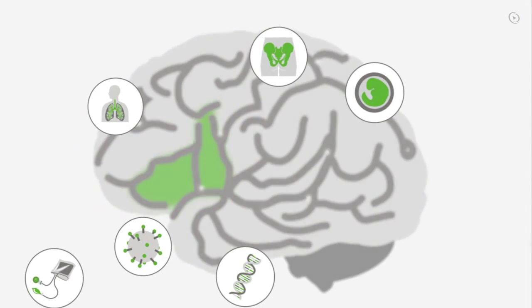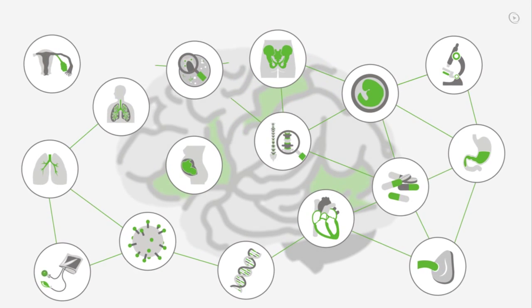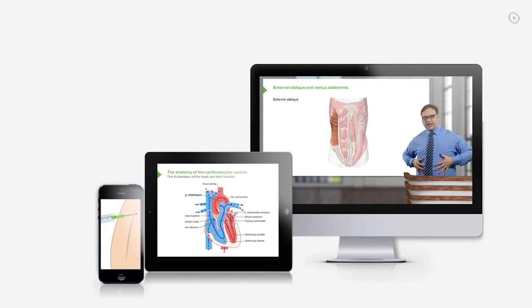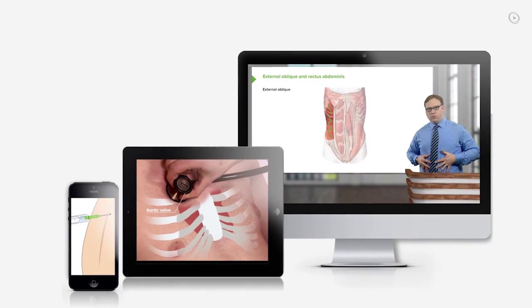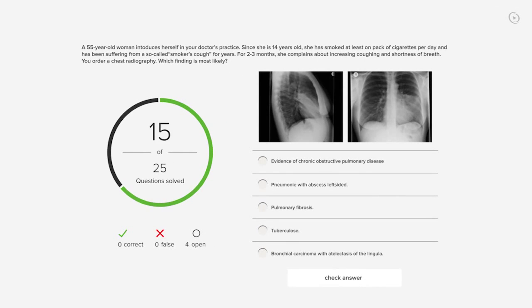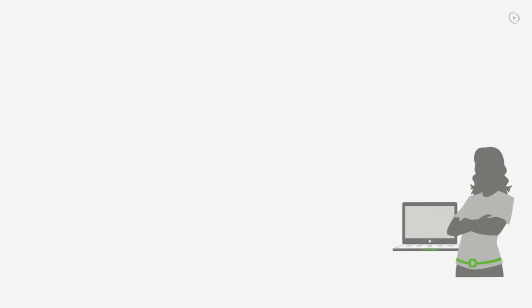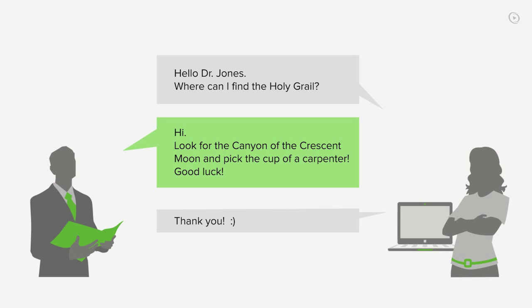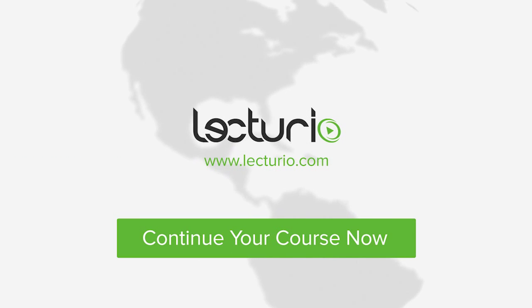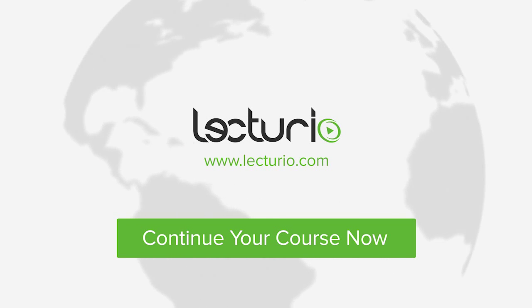You just completed your first video of the world's best medical exam preparation. Lecturio brings the knowledge of worldwide leading medical experts and teaching award winners to your PC, tablet, or smartphone. Prepare yourself and check your progress with thousands of quiz questions customized to USMLE standards. Visit Lecturio.com now and continue with the most inspiring medical education around the globe, anytime, anywhere.